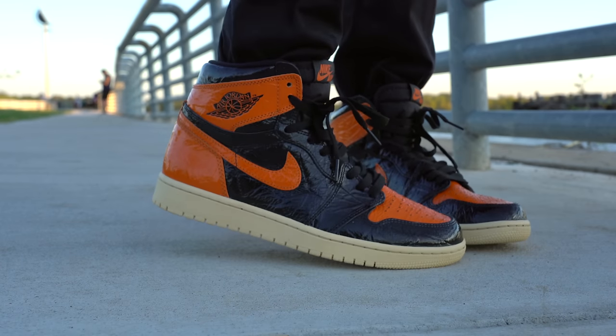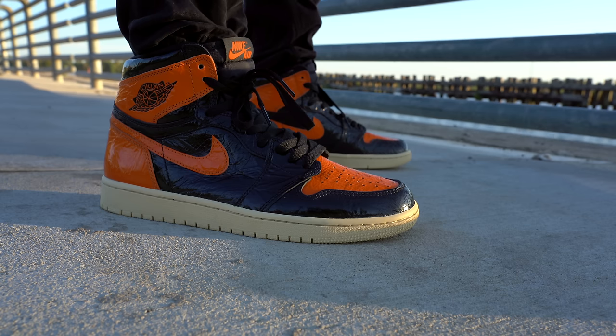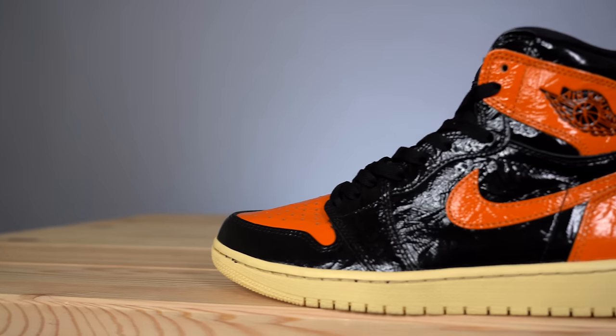When it comes to fit, although the Shattered Backboard 3.0 might look different from other Air Jordan 1s, it fits exactly the same — true to size for me, but it might be different for you. If you've never tried on Air Jordan 1 highs before and you're planning to buy on release day, definitely go to your local sneaker store and try on any pair of Air Jordan 1s to make sure you're grabbing the right size.